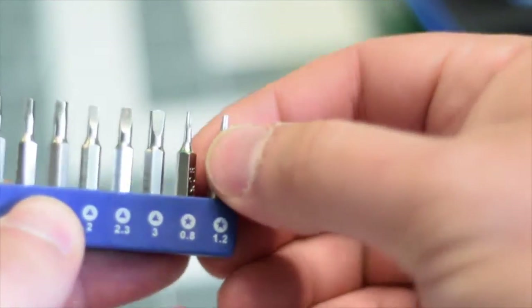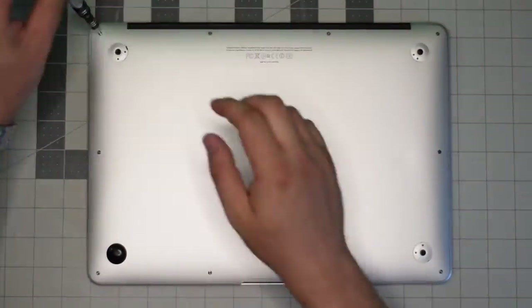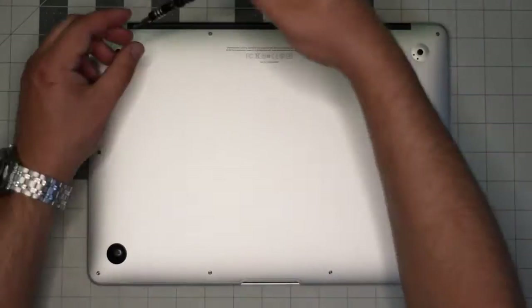We're going to need a proprietary Apple star-shaped pentalobe screwdriver bit. Starting in the top left corner, remove the small screw first.